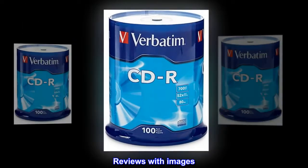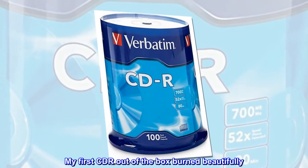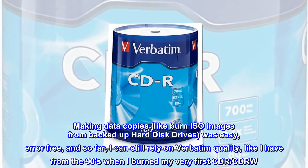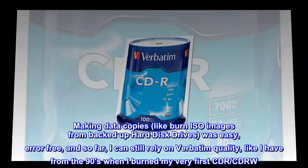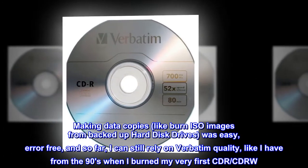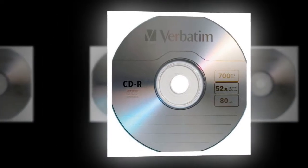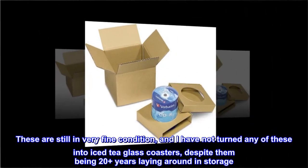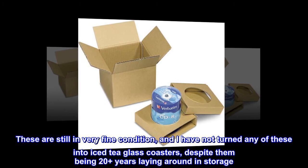Reviews with images. My first CD-R out-of-the-box burned beautifully. Making data copies, like burning ISO images from backed-up hard disk drives, was easy, error-free, and so far I can still rely on Verbatim quality, like I have from the 90s when I burned my very first CD-R and CD-RW. These are still in very fine condition, and I have not turned any of these into iced tea glass coasters, despite them being 20-plus years laying around in storage.